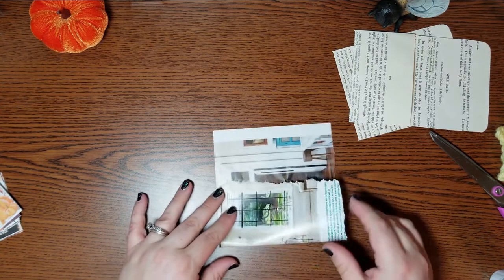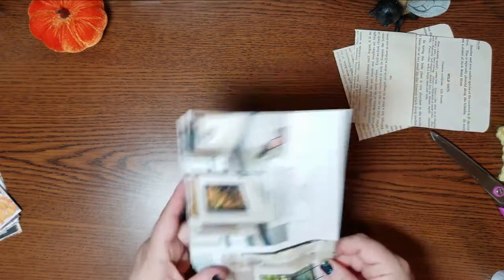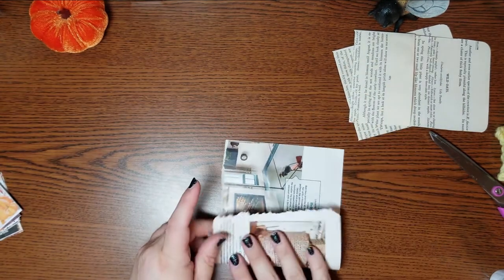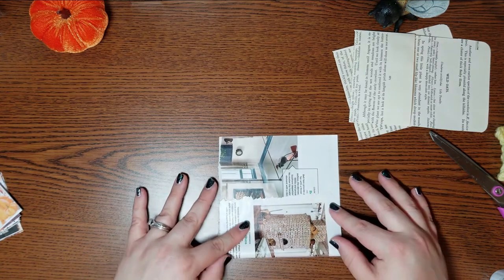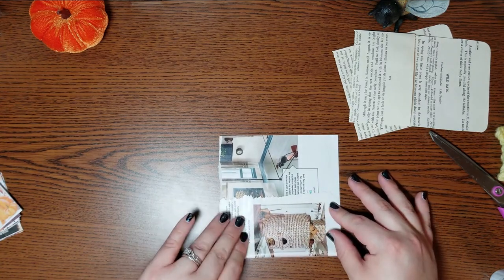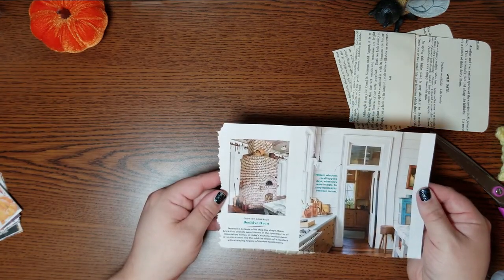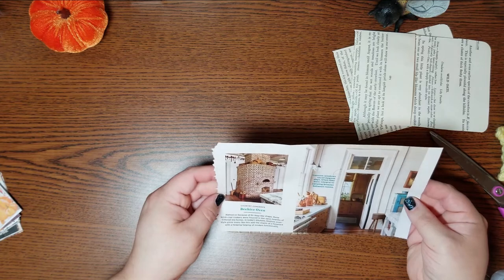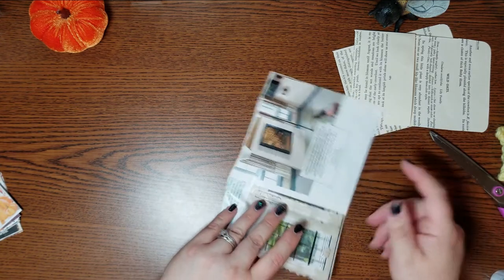That's kind of pretty. So I'm going to leave the torn edge as the top part of the pocket. I'm just trying to figure out which side, because I think this beehive brick oven illustration is so pretty. We'll come back to this.